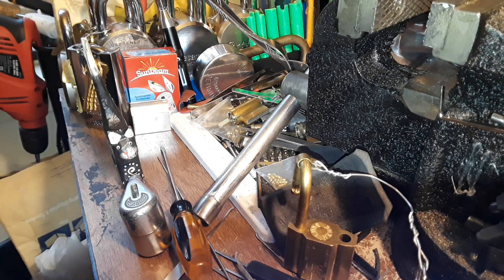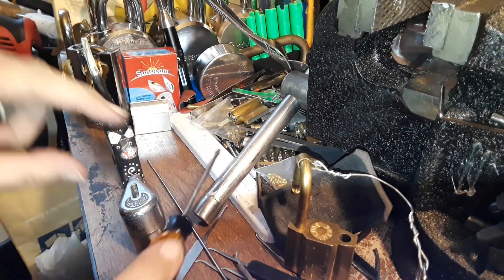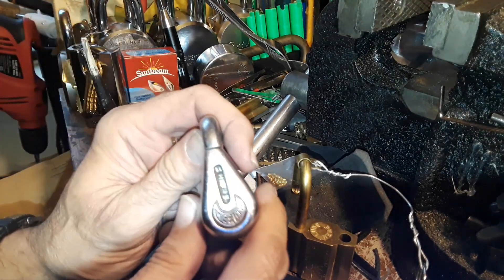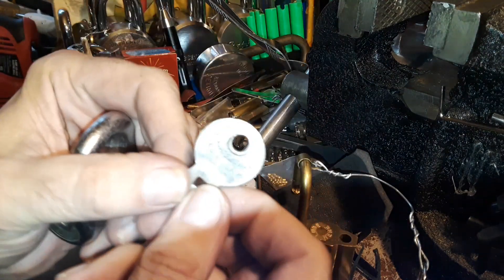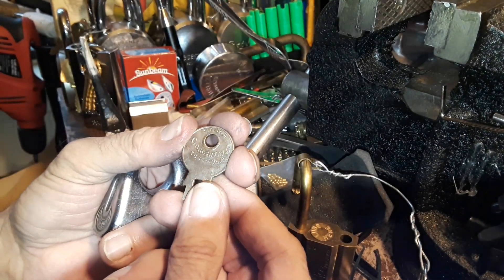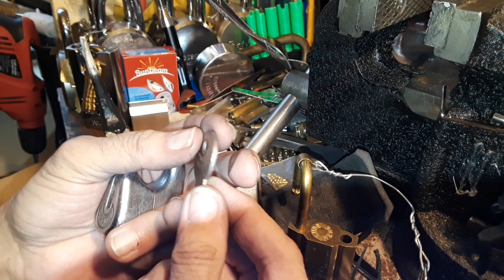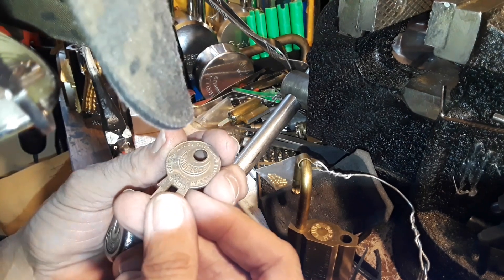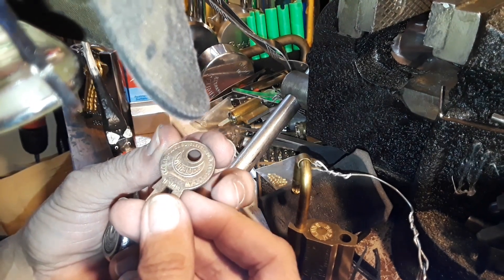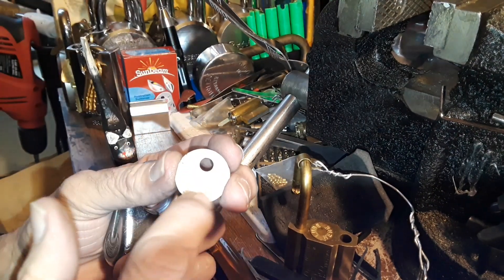Hello everyone. I have something that's very interesting — the cat thinks it's interesting also. It's this little Wise concentric ring key lock — it says 'patented concentric tubular lock' on the key. Over here it says the Wise Lock Company, Cleveland, Ohio, made in USA, and it's got a little Wise lock shape that looks kind of like a smiley face.